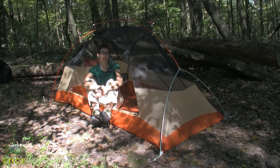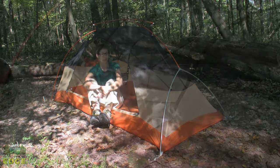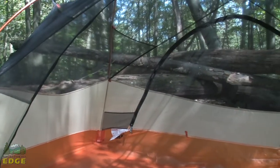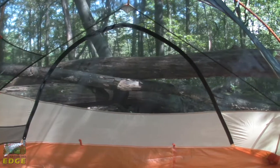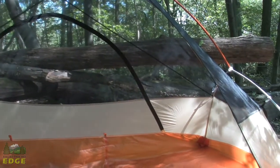I'm sitting inside the Big Agnes Copper Spur UL2. This is part of their ultra-lightweight backpacking tent line. Things you can expect from this tent are lightweight fabrication as well as minimal design concepts. It's going to be a great minimal shelter for anybody who needs to get out of the rain and wind while backpacking and doesn't want their tent to weigh them down. Let's take a look at some of the features.